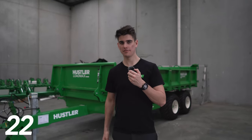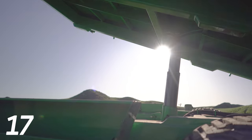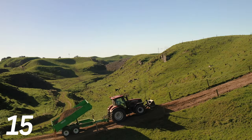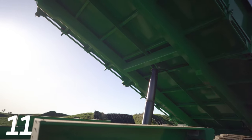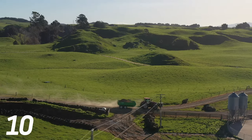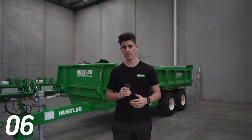Meanwhile, a single ram isn't affected by load placement as it's always lifting from the center of the deck. Obviously less maintenance is required as you have fewer points to grease, fewer hydraulic connections to worry about leaking, and fewer moving parts. Simplicity meets strength and durability with single ram designs, ensuring reliable performance in the long haul.